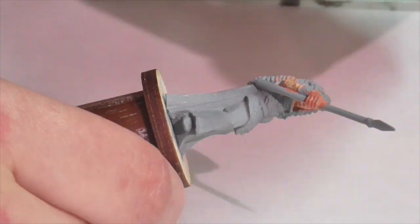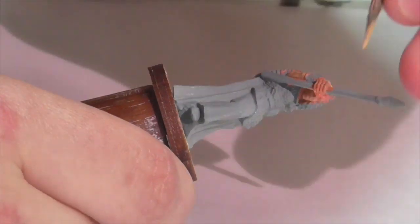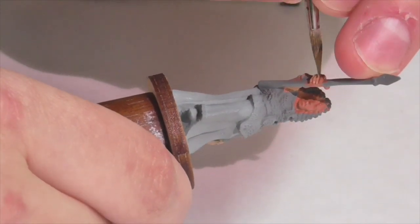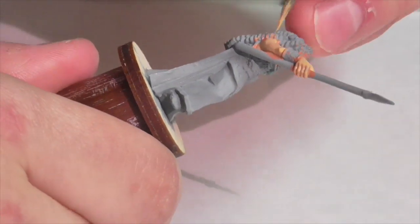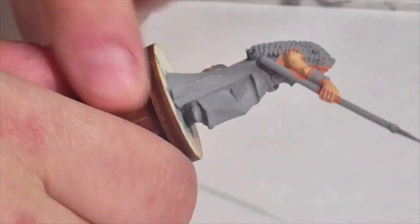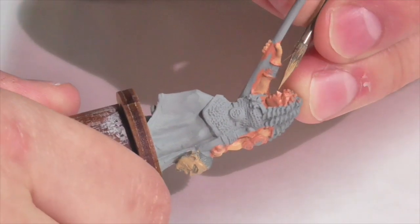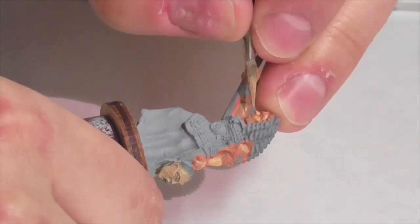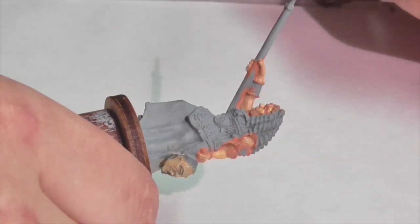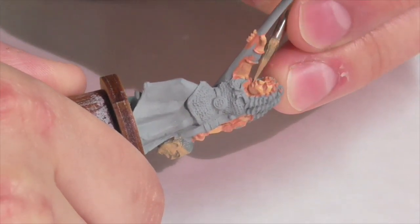I'm going to continue painting Boudicca's flesh using Foundry flesh medium, applying it just like I would to a male figure, except I've thinned it down so it's a bit more transparent. This lets me put thinner layers on and get a more transparent, glowing effect with the flesh. You don't want such sharp, high-contrast and harsh shadows on the figure — you want it to feel smoother and more blended, with no really stark areas of color. That's one reason we avoided putting a wash on her, because that dark wash would have made the contrast on her skin too high.